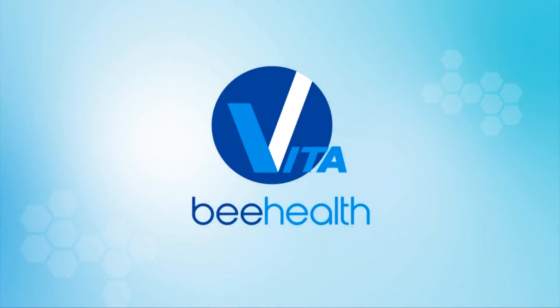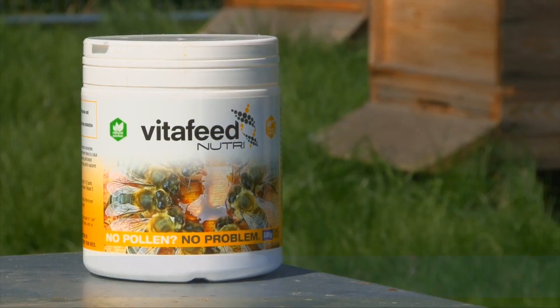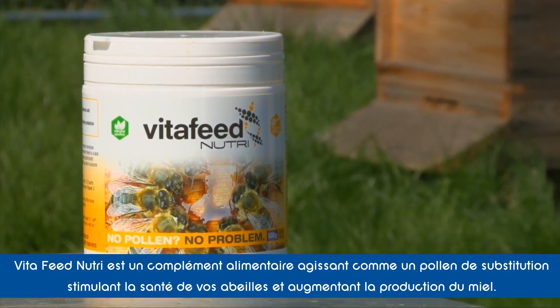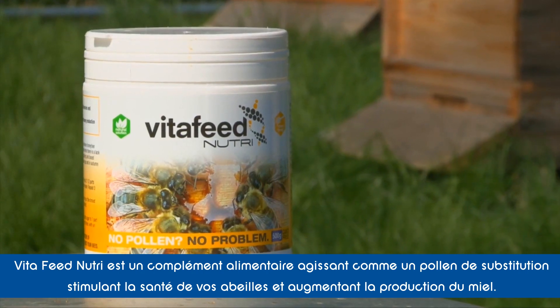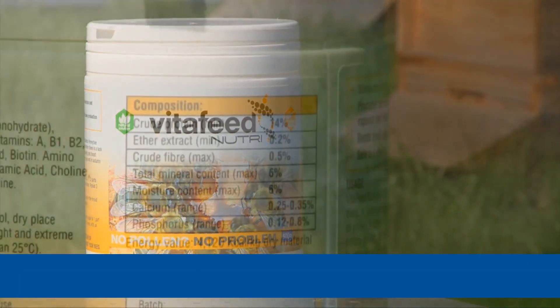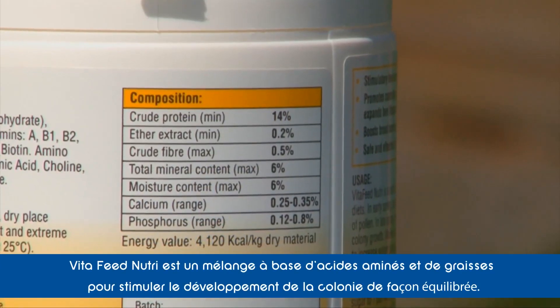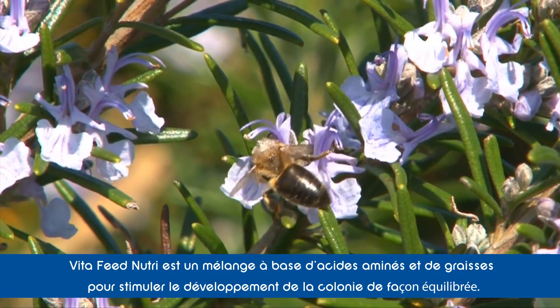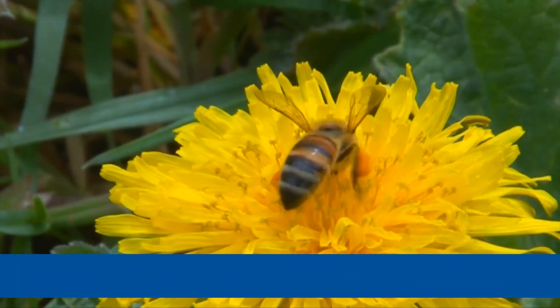Vita Bee Health, the world's largest dedicated honeybee health specialist. Here we look at VitaFeed Nutri, a pollen supplement feed that boosts honeybee health and increases honey production. VitaFeed Nutri is a rigorously tested feed packed with a blend of vitamins, essential amino acids and fats to boost colony development in a balanced way.